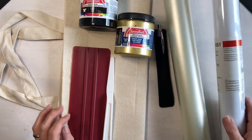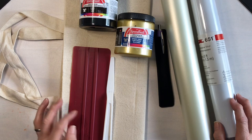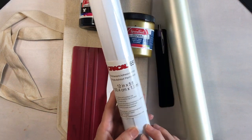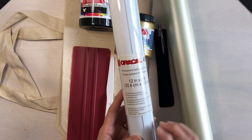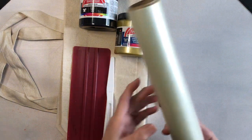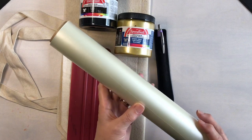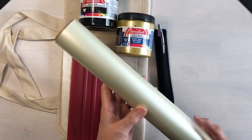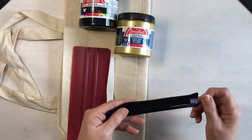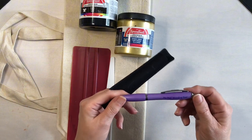We're going to need our Cricut Explore Air 2, two standard grip cutting mats — a 12 by 12 and a 12 by 24 — any color Oracle 651 permanent adhesive vinyl, our transfer tape (I'm using medium tack transfer tape from 143 Vinyl), and our trusty pin pen weeding tool, also from 143 Vinyl.